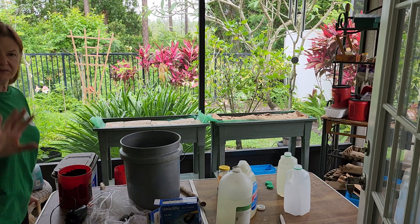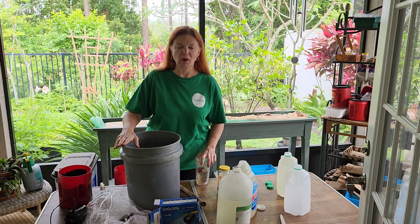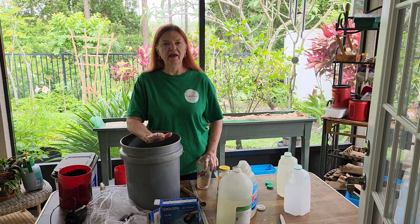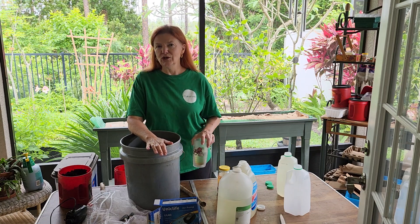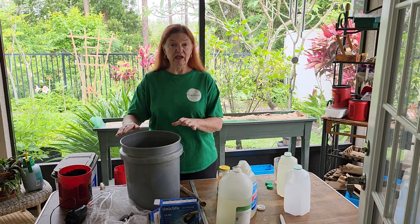Good morning, my friends. How's everyone this morning? I hope you're doing well. I'm going to make my brew this morning. It's not tea, and it's not something I'm going to drink. It's worm tea.